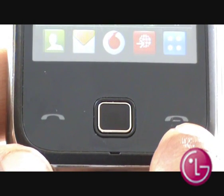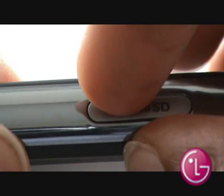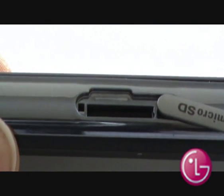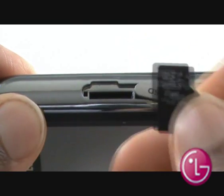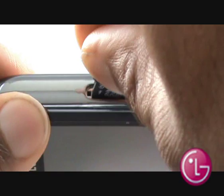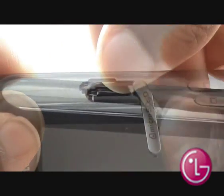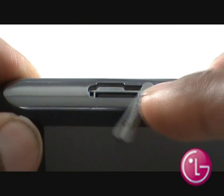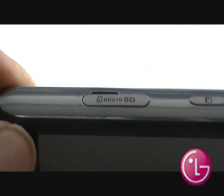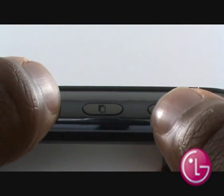From the side of your GM750, you will see your microSD card slot. Open it and slide your microSD memory card into the slot, just as shown in the video. Along the same side, you have your multitasking key and your camera shortcut button.